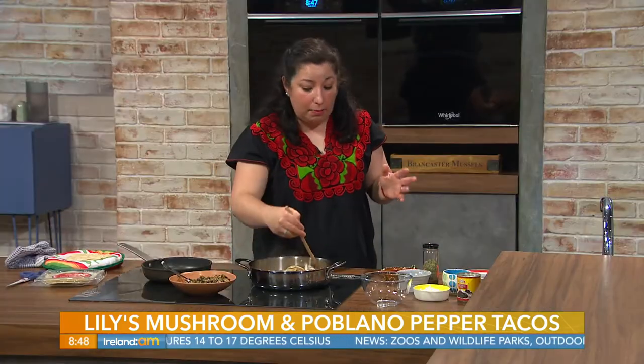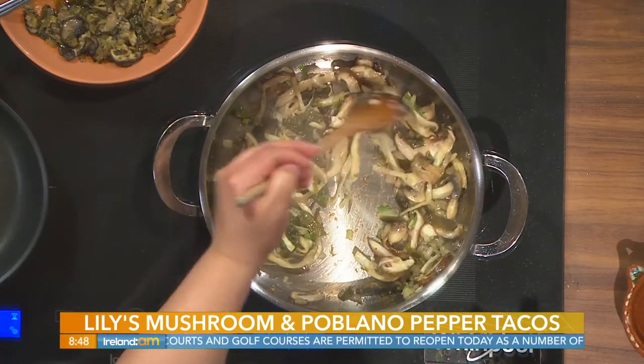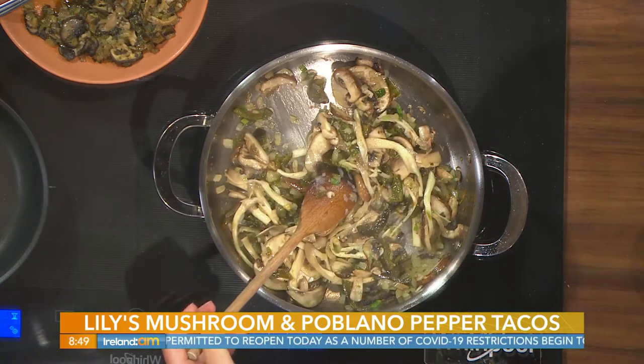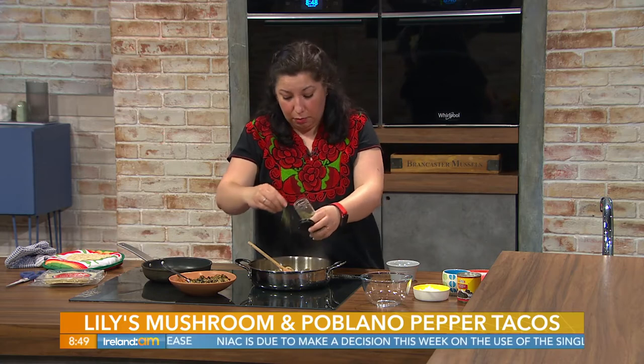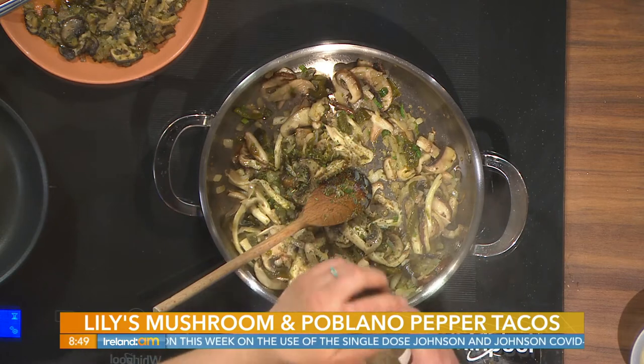That's just a regular everyday salsa — a mild one. So I've added my mushrooms and I'm reducing them along with my poblano peppers. And then I'm adding a Mexican herb called epazote.